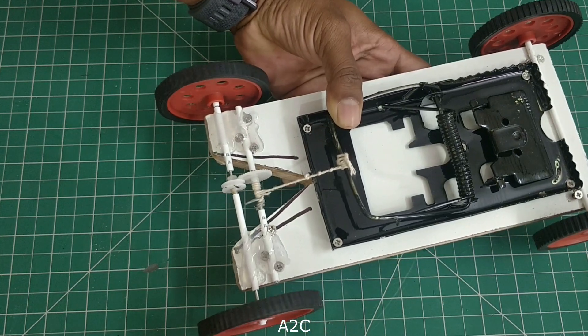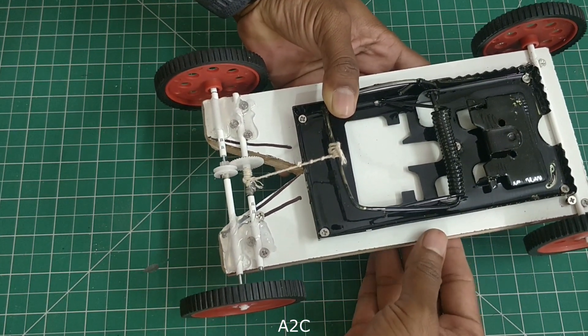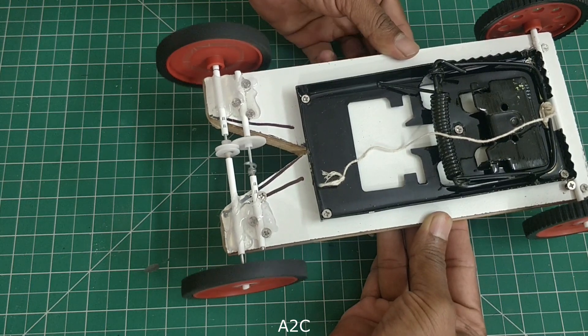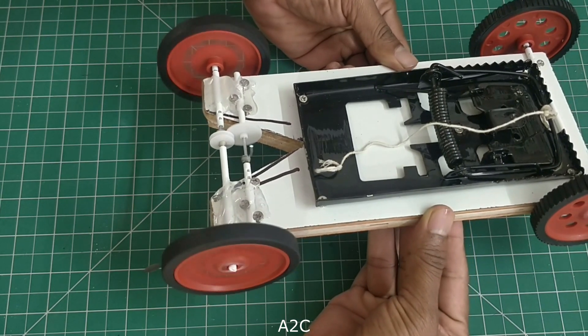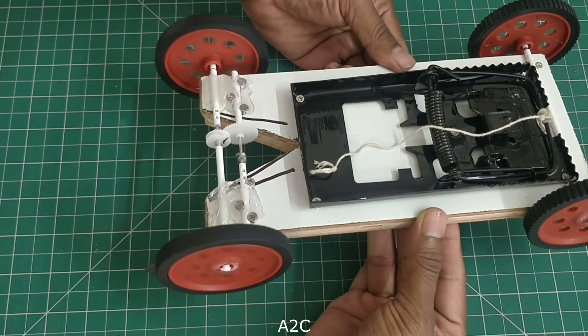Not only that, since the wheels are slightly heavier, even when the thread is completely released, it can actually go for a longer distance. You could see that even after the thread is released, the wheels are still rotating. In that way, it can actually go for a longer distance. That's the beauty with this Rad Trap car.